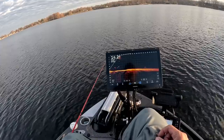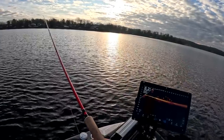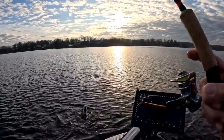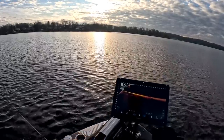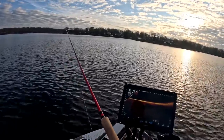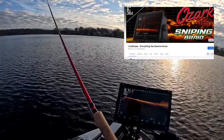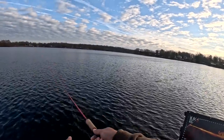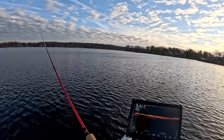Oh I hope you guys saw that — that was flat awesome! I want to invite everybody to the LiveScope Facebook group: 'LiveScope Everything You Need to Know.' I'll put the link up on screen. It is a great group — check it out, look at that pile of fish on the screen. That's what we're looking for right there folks.